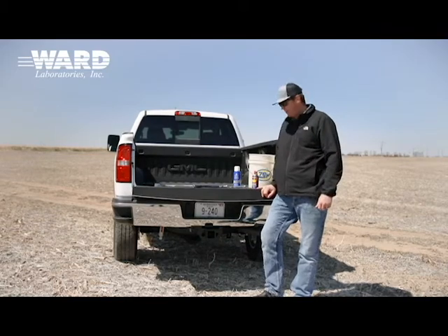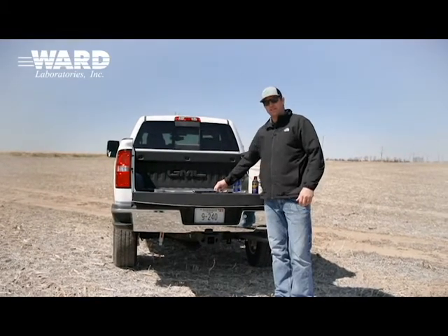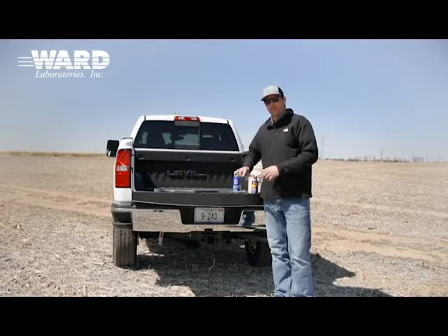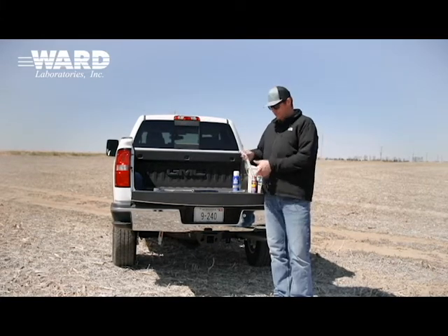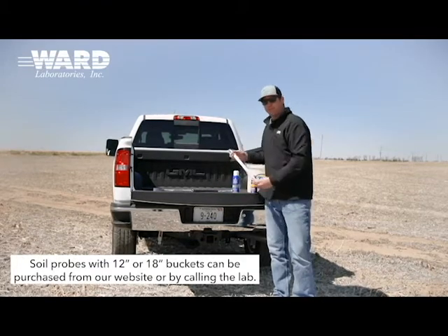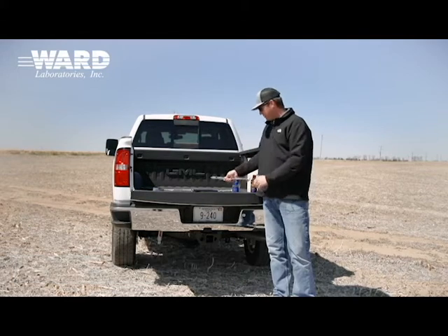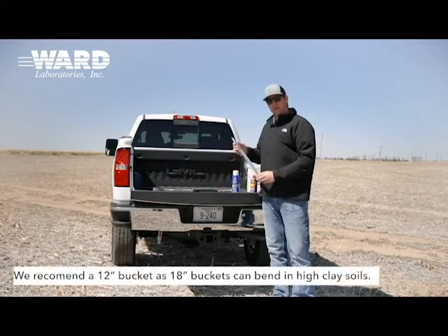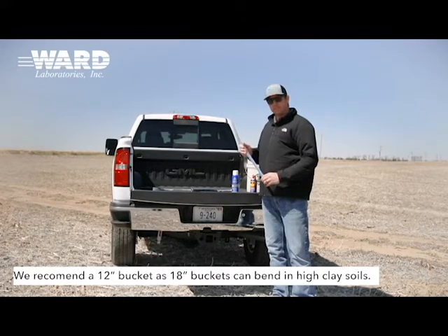Today I brought some different supplies with soil probes. We have some Oakfield apparatus probes in stock that we can provide to people at cost. We have a couple different variations: a 12-inch bucket, which is going to take a 12-inch core, or an 18-inch bucket. We try to recommend people stick with the 12, because if you're getting a high clay soil that's really compacted and you start leaning on it, you tend to break the 18-inch over.